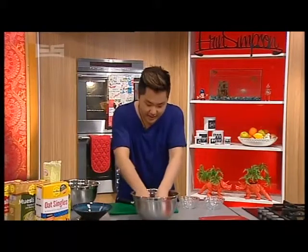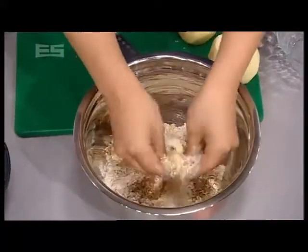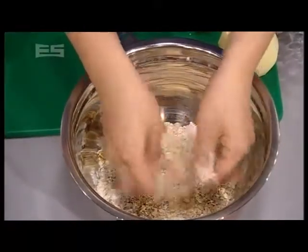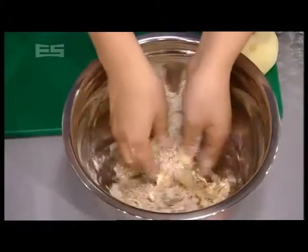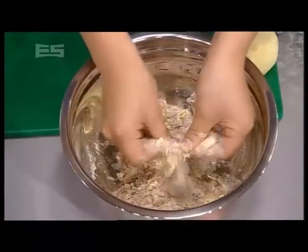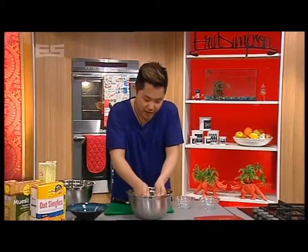You really want to get your fingers in here and break that up, kind of like you're making scones. Remember — fingertips, not the palm of your hands, because the palms are the warmest part and will actually melt the butter rather than break it up and create nice fine breadcrumbs.